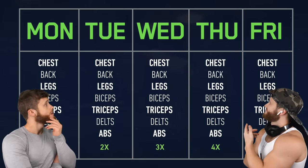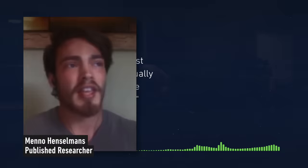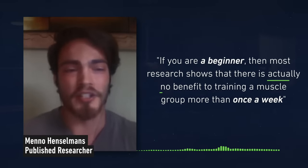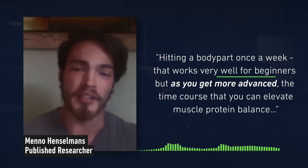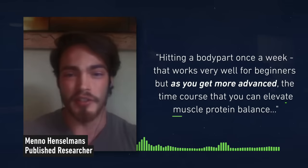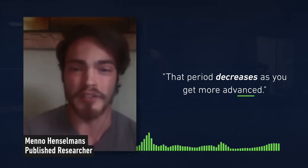Except there isn't. I was first introduced to this style of training exactly three years ago, in an interview that I did with Menno Henselmans, where he explained that optimal training frequency is different for beginners than it is for advanced trainees. If you are a beginner, most research shows that there is actually no benefit to training a muscle group more than once a week. Hitting each body part once a week works very well for beginners. But as you get more advanced, the time course that you can elevate muscle protein balance basically decreases.